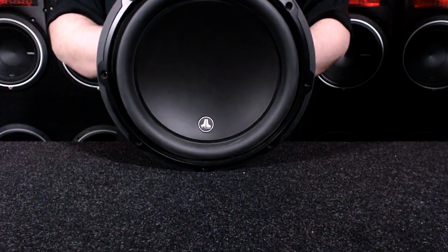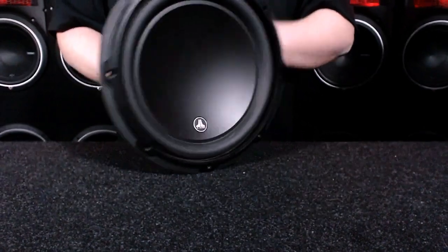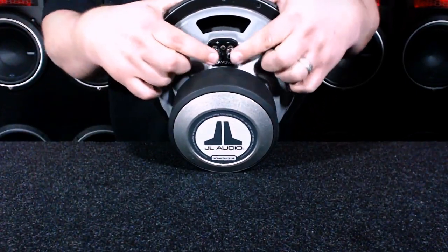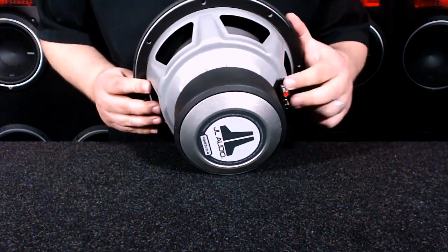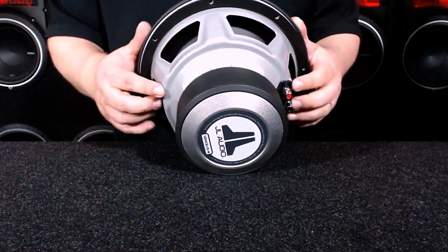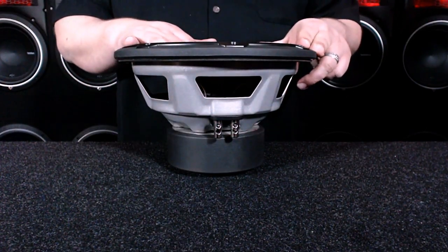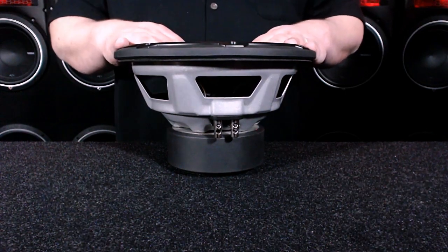What we have here is a JL Audio 10W3 version 3, 2-ohm. If we look here on the back, you can see right here we've got the one terminal — spade spring-loaded on these guys. And this is how you would easily identify a single voice coil: just the one set of terminals. On the other side, there's nothing here at all. These guys typically come in a 2-ohm, 4-ohm, or 8-ohm for most car stereo applications.